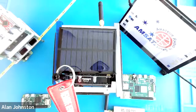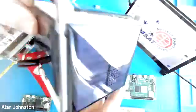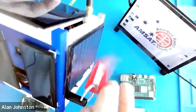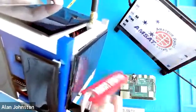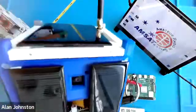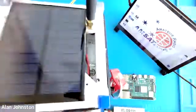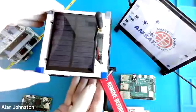I'm Alan Johnson and this video introduces the AMSAT CubeSat Simulator. You can see it looks like a CubeSat — it's 10 centimeters squared on all sides. It's got a remove-before-flight tag that's used to de-energize it prior to launch. It has a camera, an antenna, and a 3D printed frame.